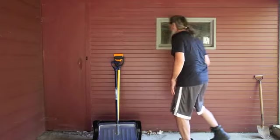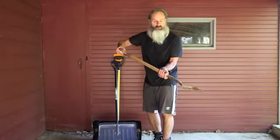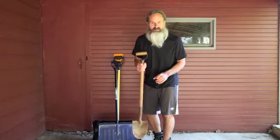Last thing in the arsenal — we have the small shovel. He loves this handle grip. This is going to be used for breaking up ice. When we get those ice storms, he's going to use this one to bust up that ice.